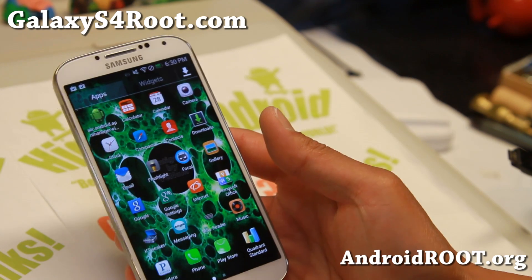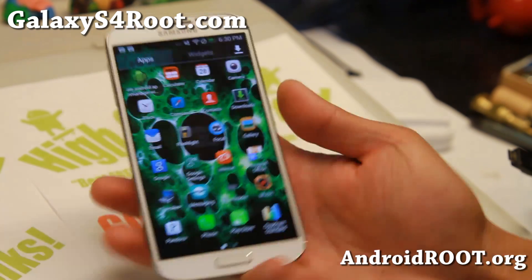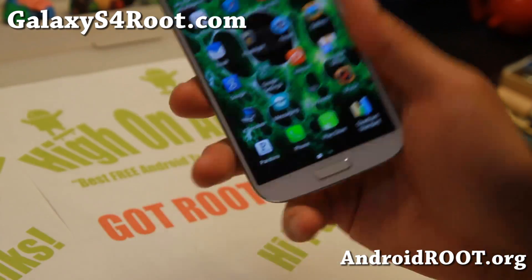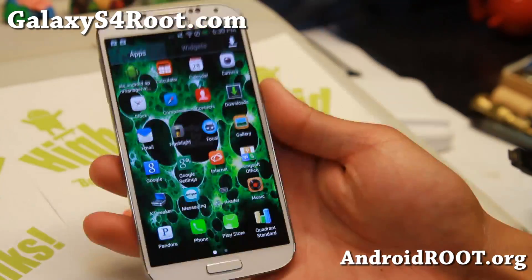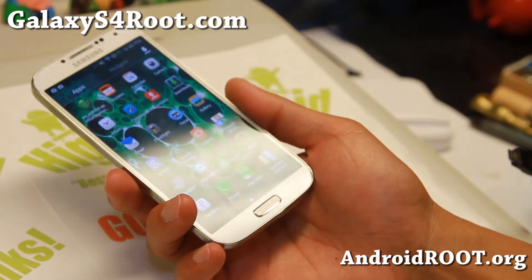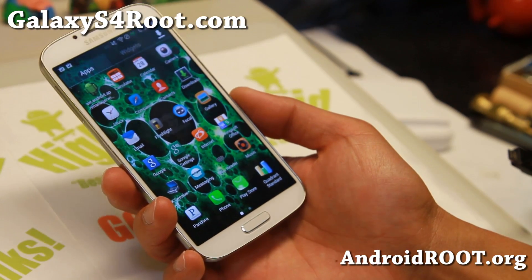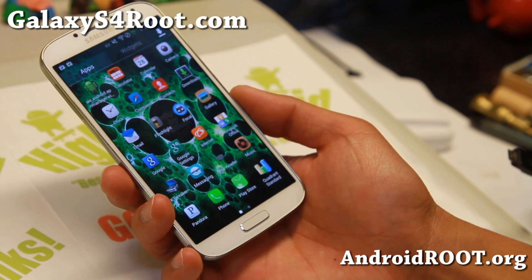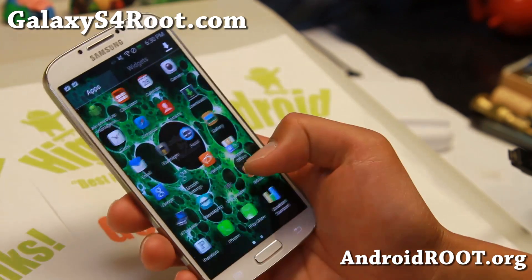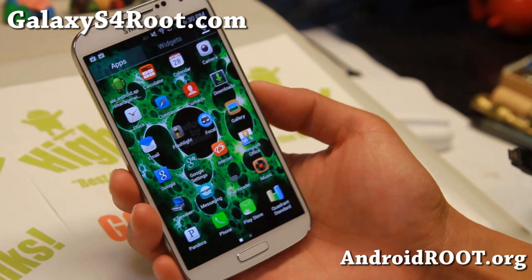This should unlock your Sprint Galaxy S4. Thanks for watching. If this video helped you unlock your Sprint Galaxy S4, don't forget to hit the like button and subscribe. If you have a Galaxy S4, don't forget to sign up for my email list at GalaxyS4Root.com — we update you once a week with ROM of the Week, tips, hacks, and stuff like this. I'll see you guys soon. Stay high on Android.